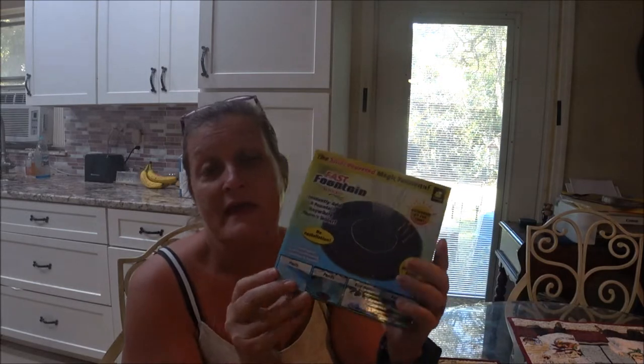Hey everyone, this is Monkey 1000. A few days ago we went to Walmart. I found this product on Facebook and was going to order it — I think it was like 25 bucks — but when you click on it and do all the shipping and everything it ended up being like 35 to $40, so I didn't proceed. But then I went to Walmart and found it in the As Seen on TV section. This is the Fast Fountain.